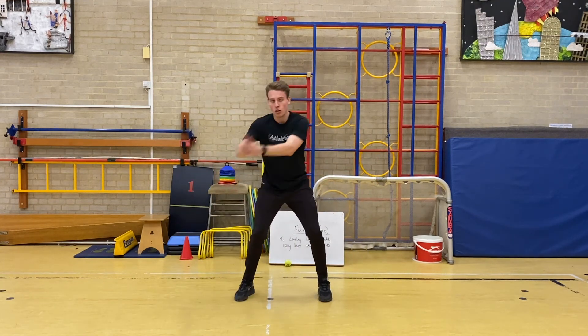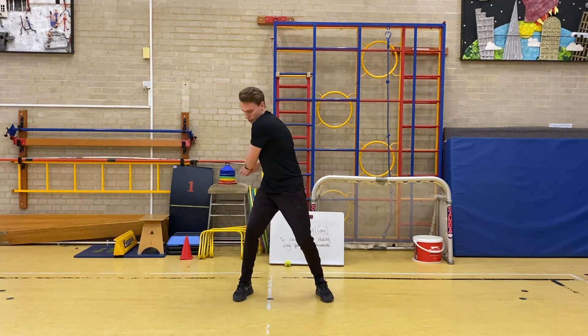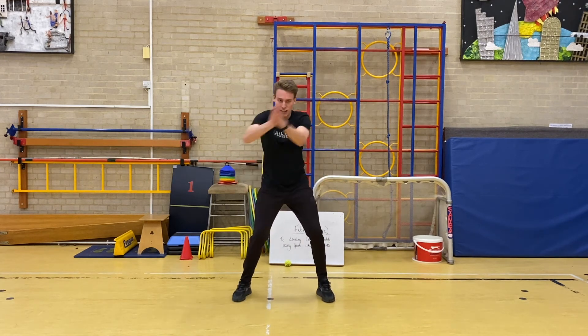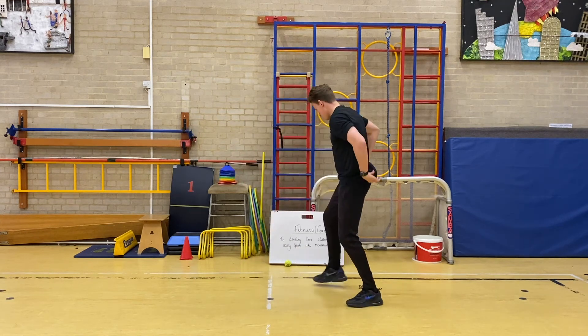Twist — go. As quick as you can. [Counts 1 through 15.] Down.